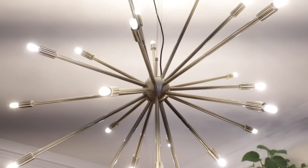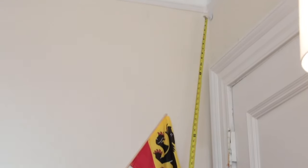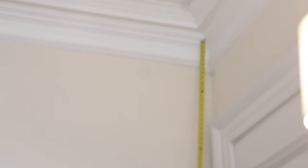Step one: find a kick-ass light fixture. Then measure your space to determine the length of the lamp wire that you'll need to reach your swag hook.